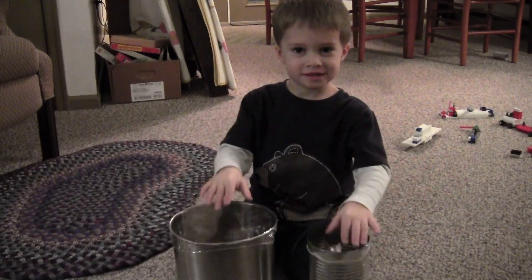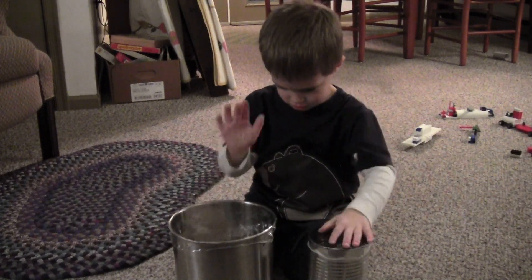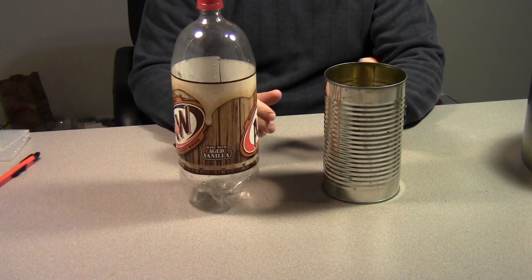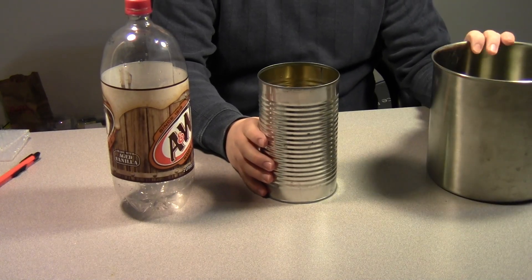Hi everybody and welcome to Bernardo Tech. Today I'm going to show you how you can build a durable toy drum using a soda bottle and a tin can. The can can be a coffee can or a large soup can, depending on how big a drum you want to make.